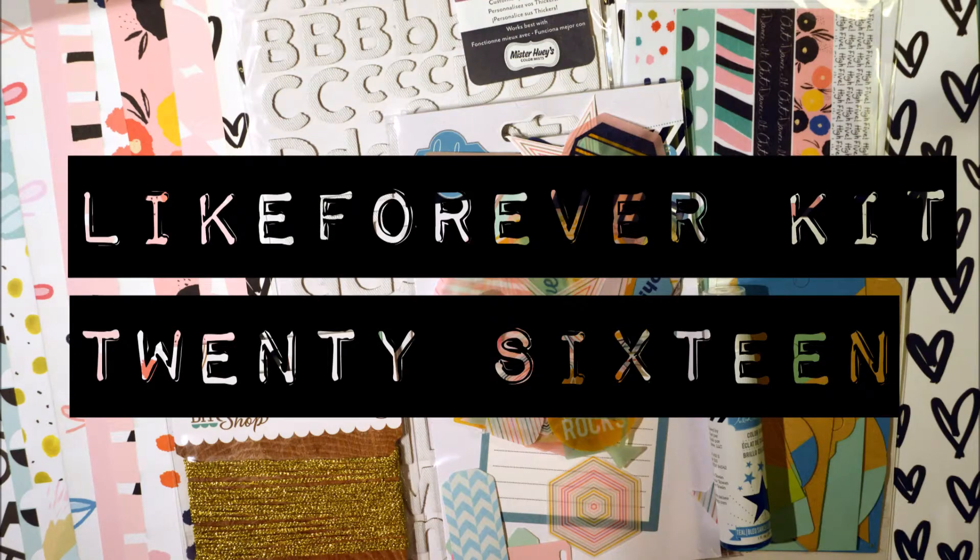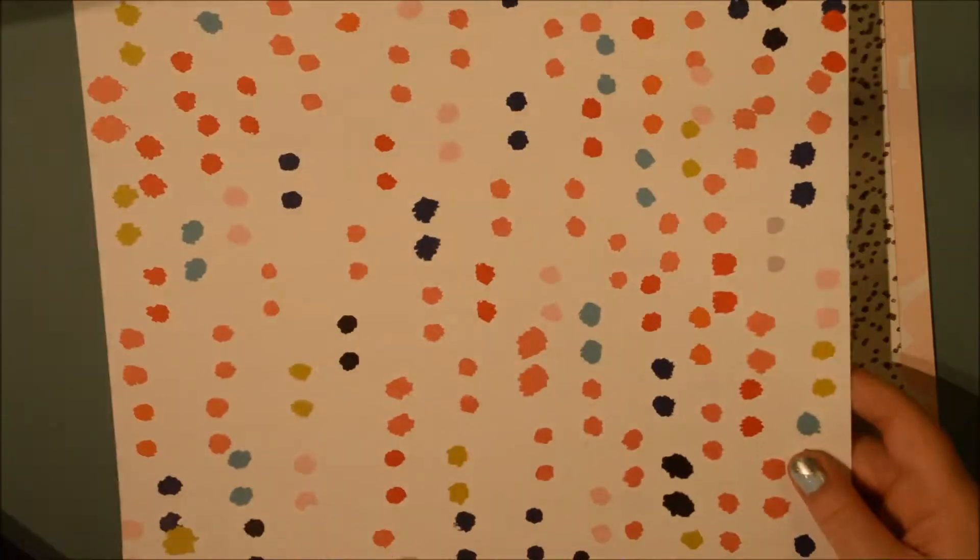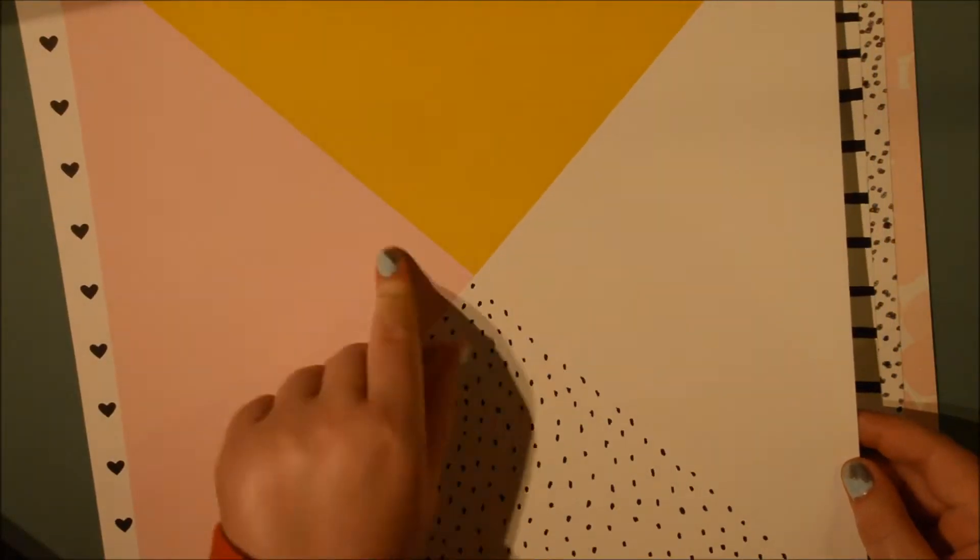Hi everybody, it's Julia here and I am back after the New Year's with a new process video using the Like Forever 2016 kit. This is a sort of unboxing, process, and share video - three videos in the price of one. First I'm going to go through the kit and show you the papers, which are from the Studio Calico Goldie collection.